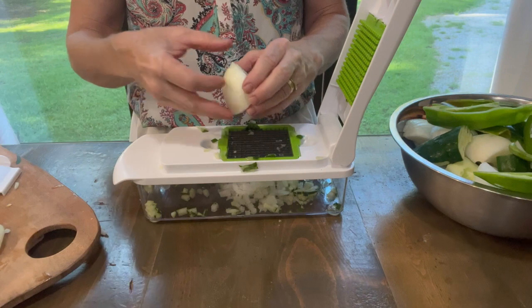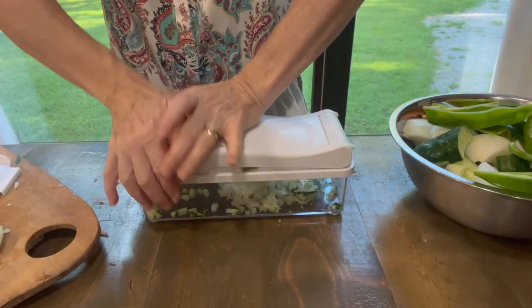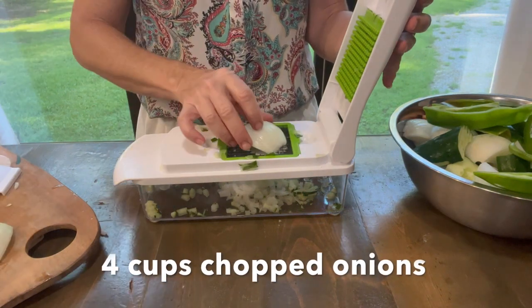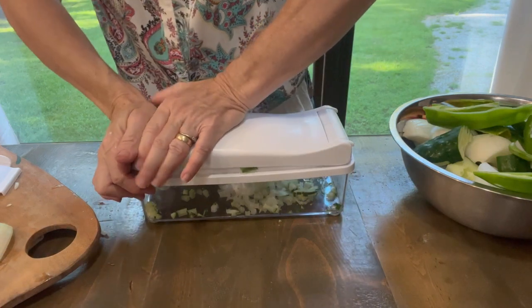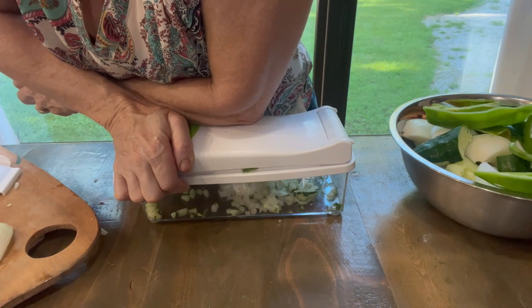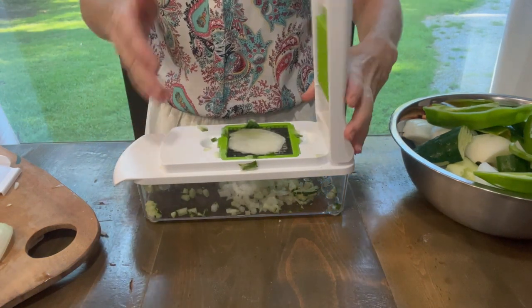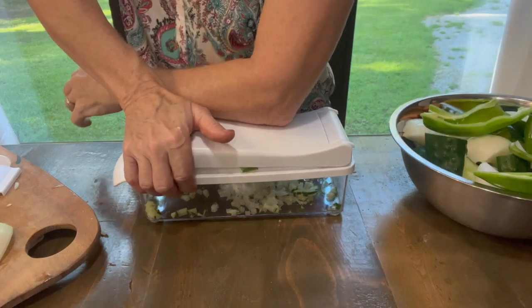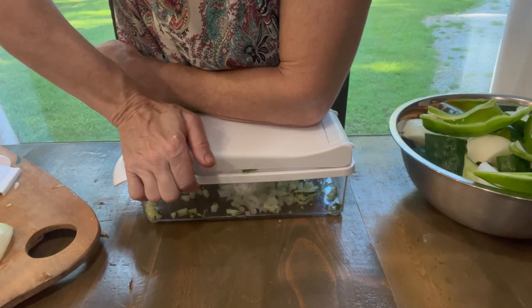You would think onions would be easier than the cucumbers, but they kind of get stuck in here. They do better if you put the concave side down. This is how I broke the last one, I think. I need some Jerry the King Lawler elbow action on this thing to get this onion to go through.